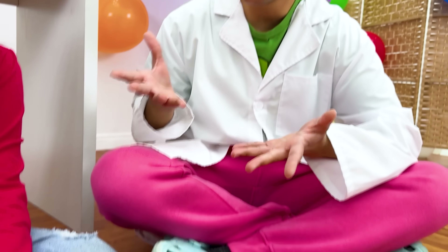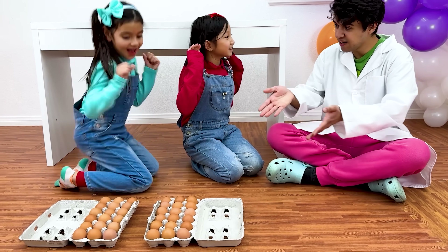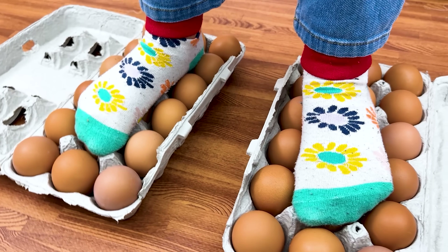The same thing happens when you step on a lot of eggs - they won't break! Oh, I want to try! Me too! All right, go ahead. It's not breaking! The eggs won't break because Ellie's weight is spread between a bunch of the eggs.